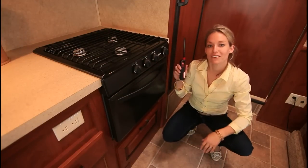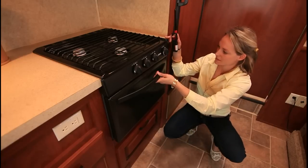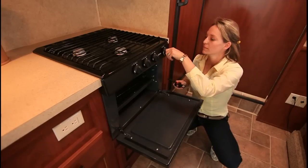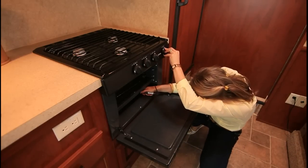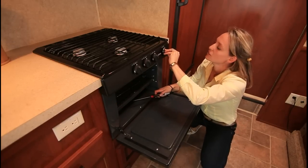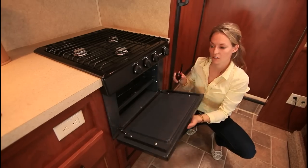In order to light your oven you need this lighter, which is provided in your motorhome. Make sure your propane is open, open the oven door, turn the button for the pilot light, turn the pilot light on, and then turn the oven on to 350 Fahrenheit. Close the oven door.